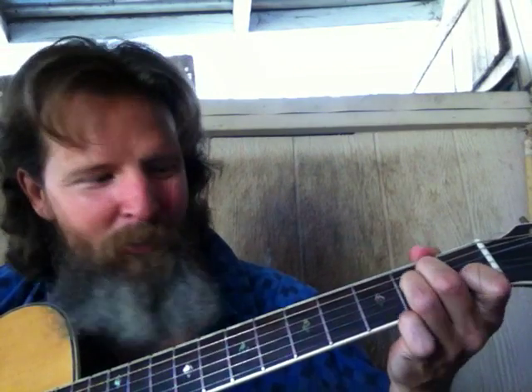Three notes per string — boom, boom, boom. So we're in the F shape part of the A minor. This would be the F shape right here.